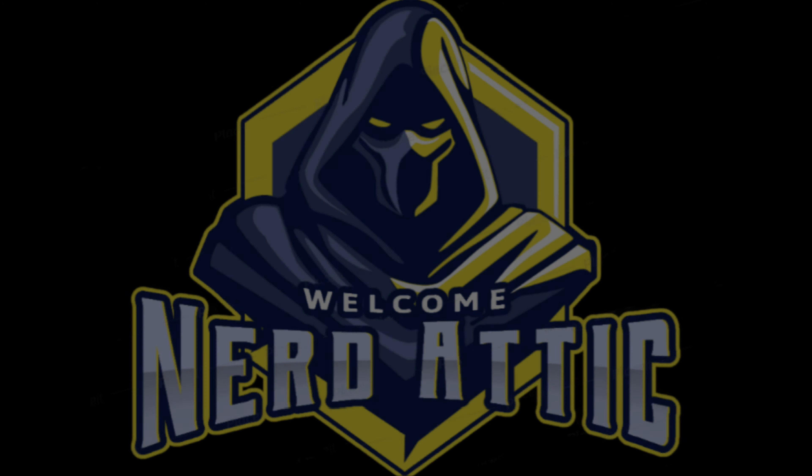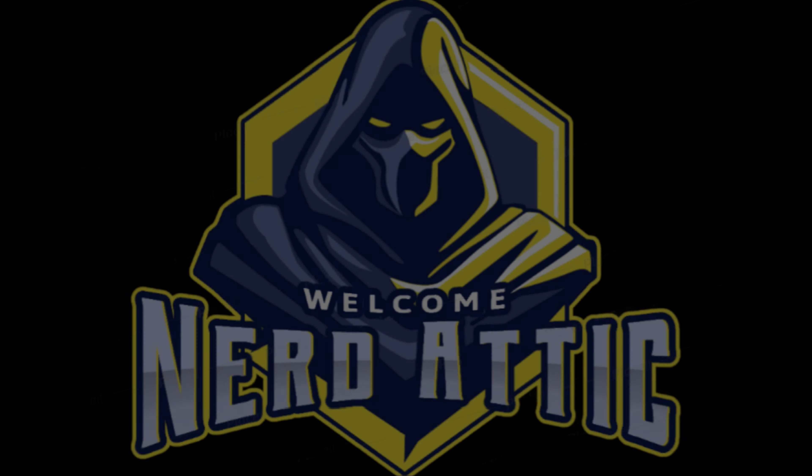The current competition is to win a ZX Spectrum Plus, and at 500 subscriptions we're going to raffle that off. We're currently around 340, which has been massive considering I haven't been posting anything — the numbers have just been going up and up. Instead of waiting for 500, I'm going to raffle it off at 400, so we're only about 60 subscriptions away.